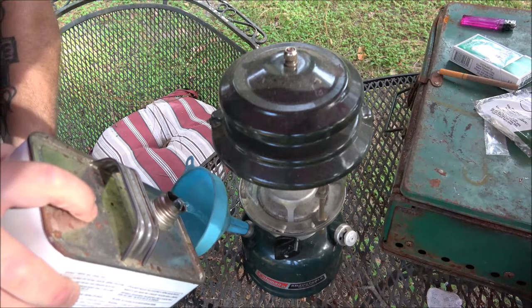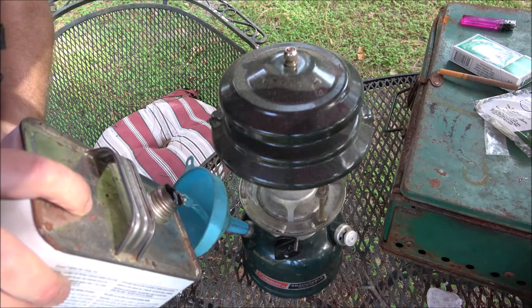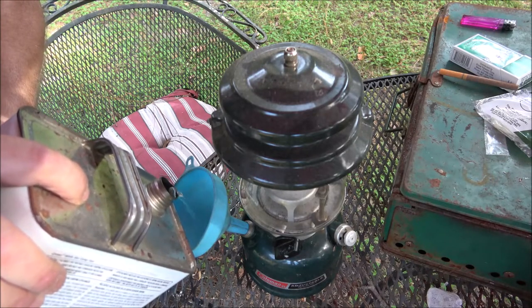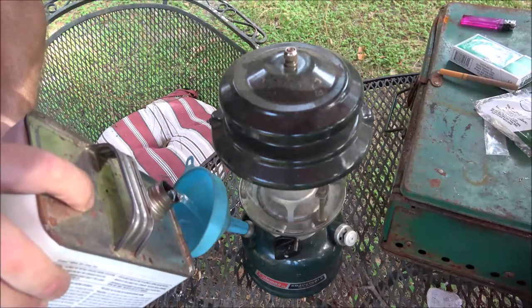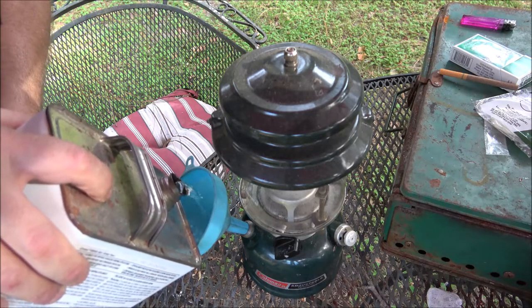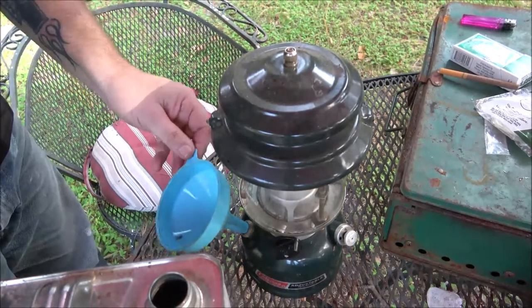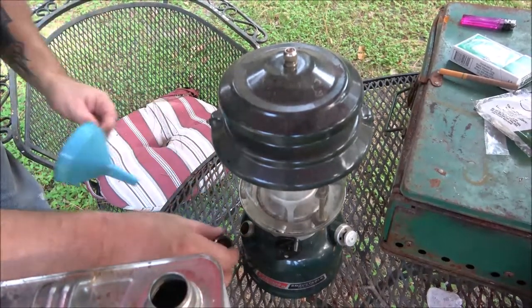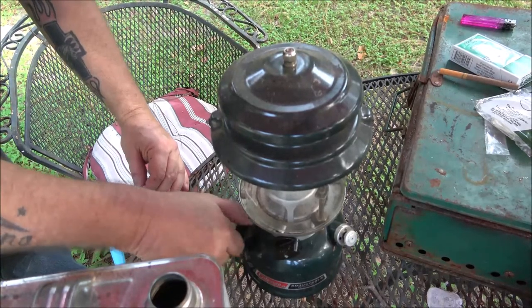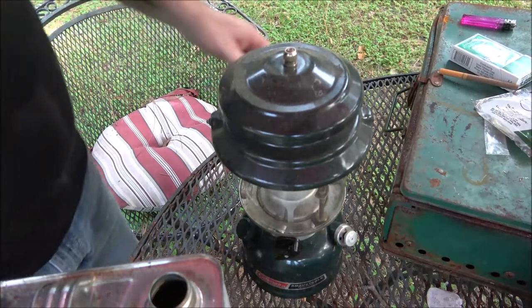I'm spilling a little bit because it's not my usual funnel — I've got a little tiny white one that's perfect, but I think it may be in the camping gear. This gallon of fuel here has lasted me a long time. I think it might be the second can since we've been together — six years in November.